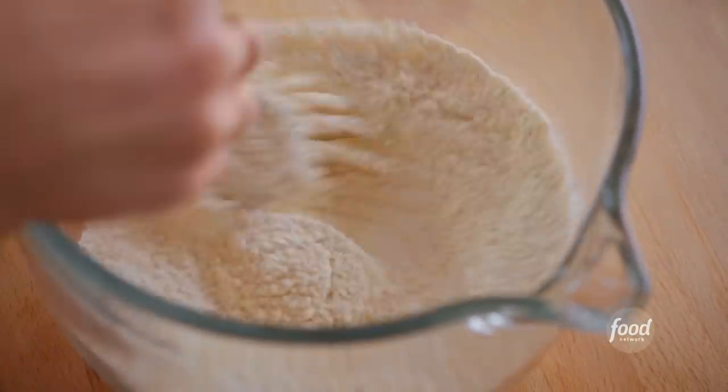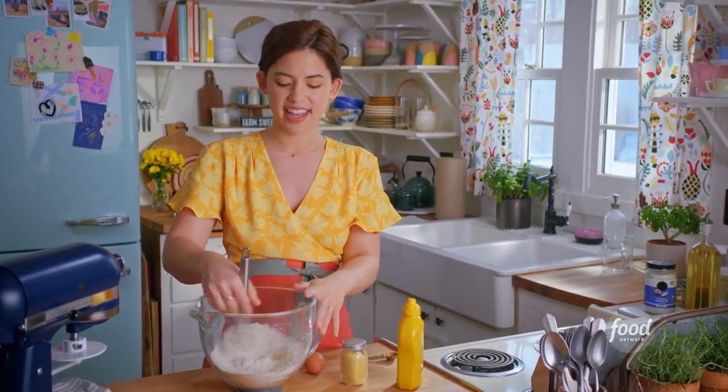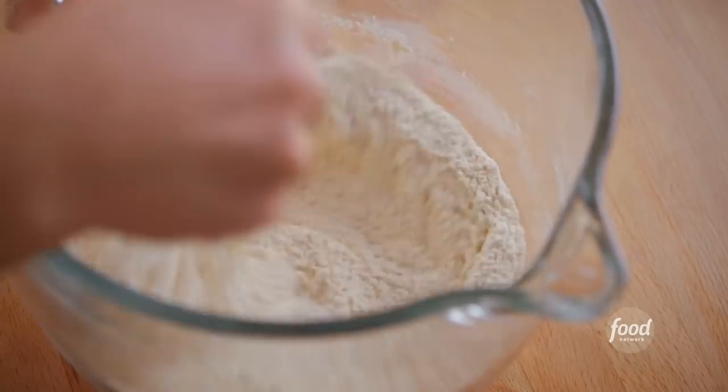Growing up in Chicago, whenever we would go out to dim sum in Chinatown, we'd go across the street to the Chinese bakery, and they would have these huge fluffy bready buns with hot dogs in the center, and they were my favorite. I still crave them. So that's what these are inspired by, but today I'm making them into a flower shape. I love them.